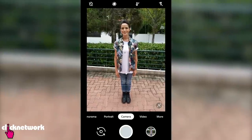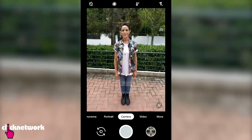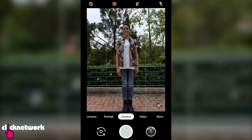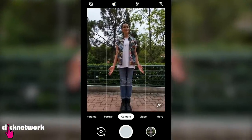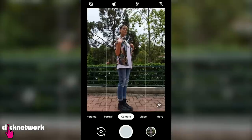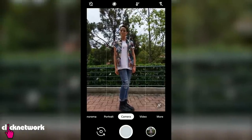Most people take photos of the subject at shoulder height. Next time try taking a photo from a lower angle. That way your subject will look slimmer and taller. When it comes to posing, instead of facing the camera straight on, why not angle your body and move your shoulders forward? That way you'll have a better shape.